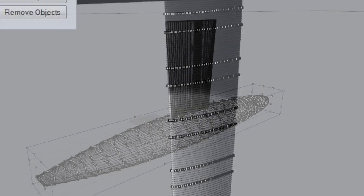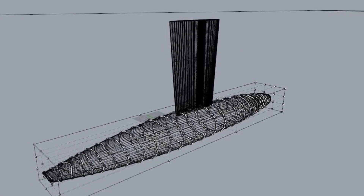This winter we're gonna make the biggest improvement till now. We're gonna change the bulkheads and add a new keel.